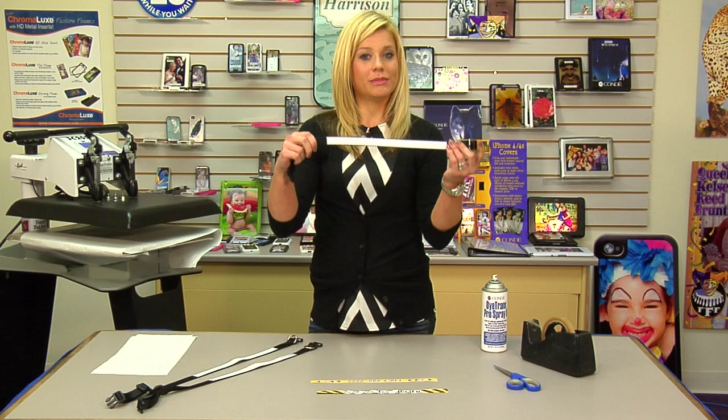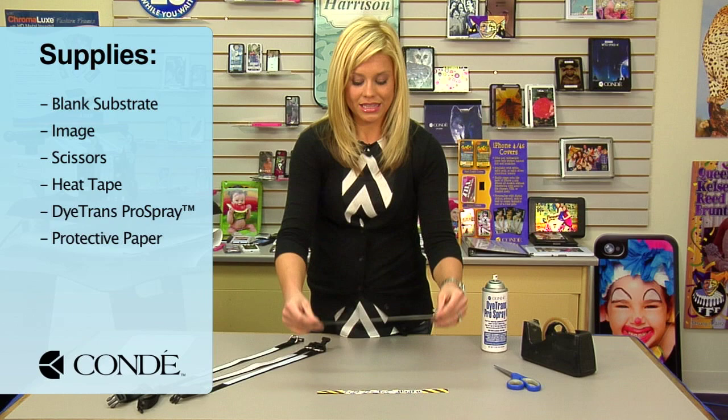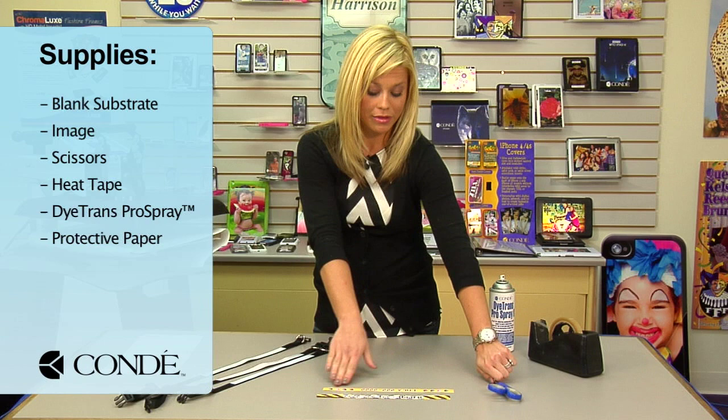First, what I brought with me are some blank dog collars. The images I went ahead and already pre-cut, and that is just a preference — you do not have to do that. I also brought some scissors to trim those out, some heat tape, and some Pro Spray.